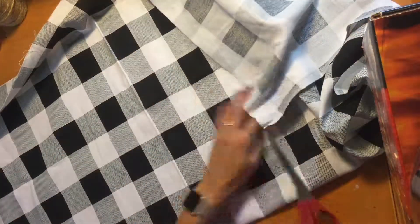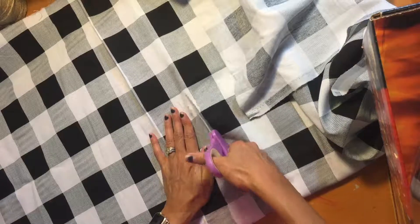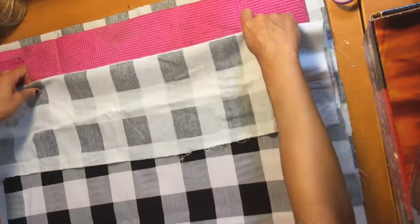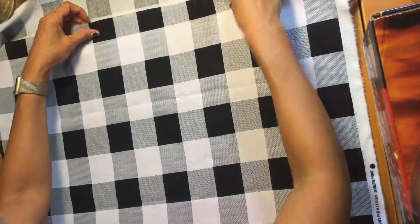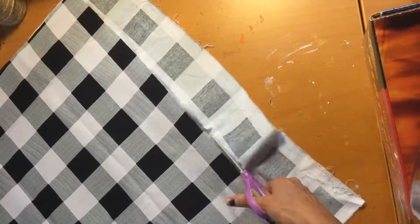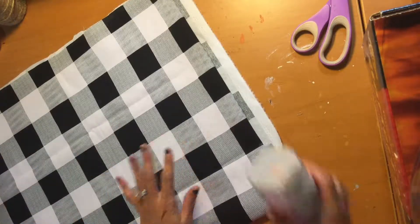I'm going to go ahead and cut — probably where this seam is right here. This is also a no-sew project, for all you non-sewers. I'll cut this piece right here. What I'm going to use is this spray adhesive — just kind of a light layer, just so it'll stick on to the mat.